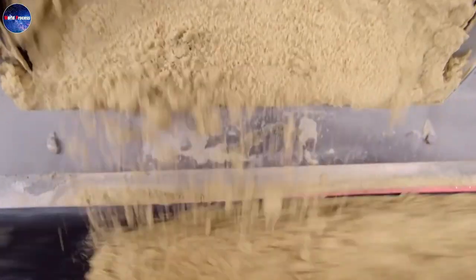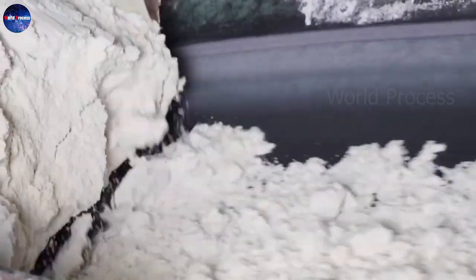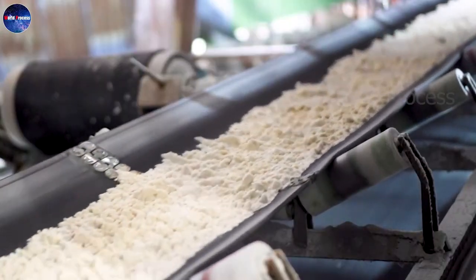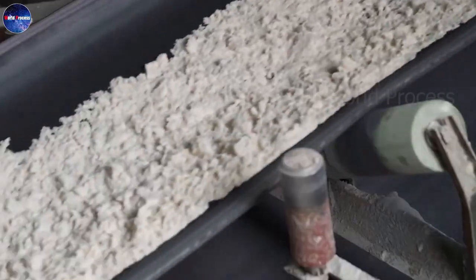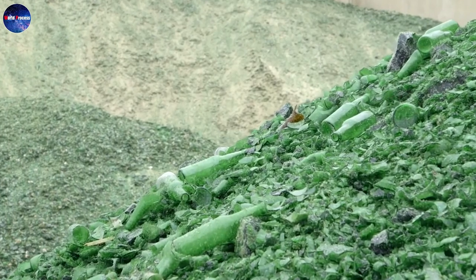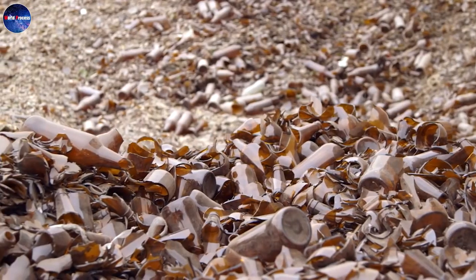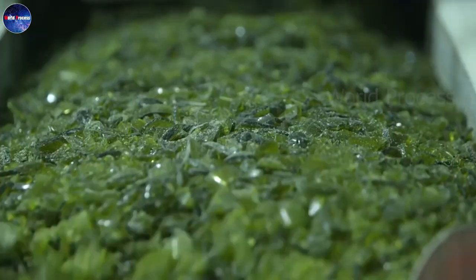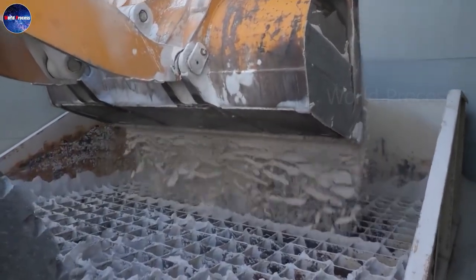Amazing travel glass bottle production process. The raw material used to blow glass is silica sand, also known as quartz sand. Sand must be clean and free of iron, making the glass brighter and cleaner. Sand after being filtered to remove impurities will be taken to the factory to prepare for the processing process.